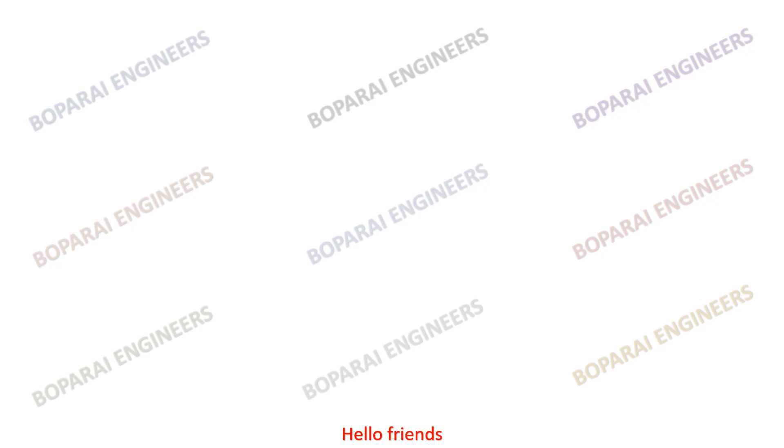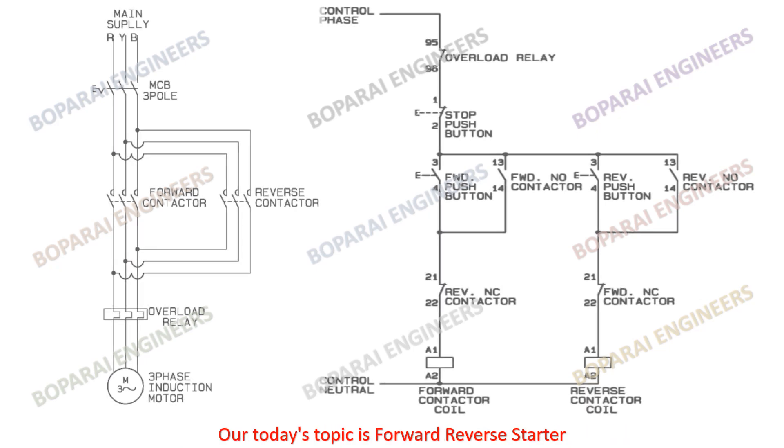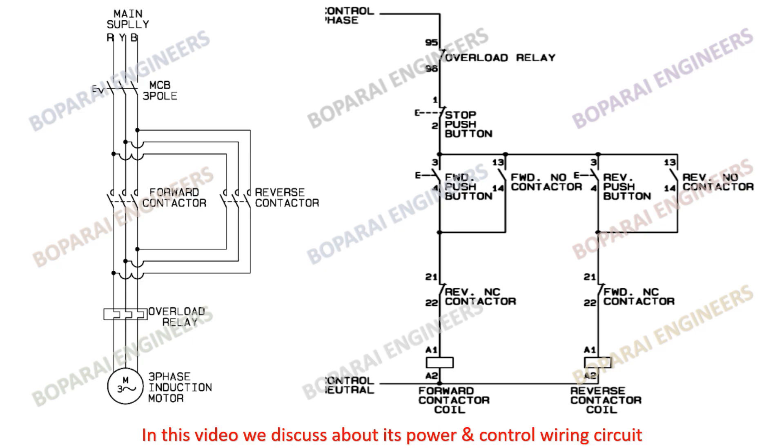Hello friends. Welcome back to my YouTube channel Boparai Engineers. Our today's topic is forward reverse starter. In this video we discuss about its power and control wiring circuit.